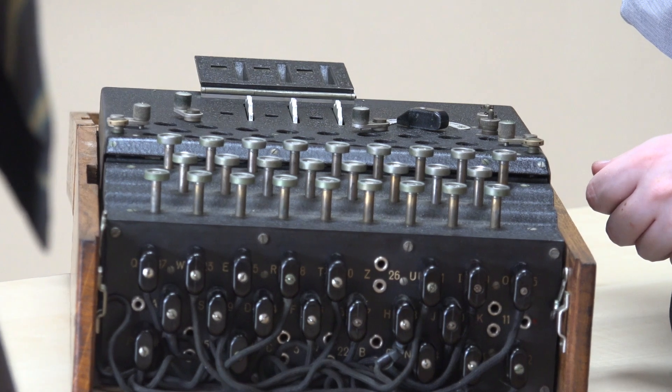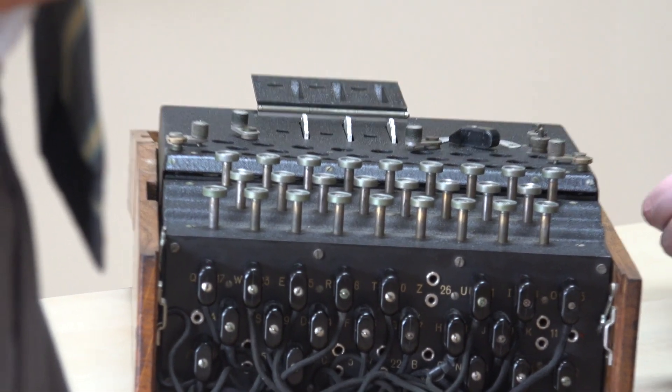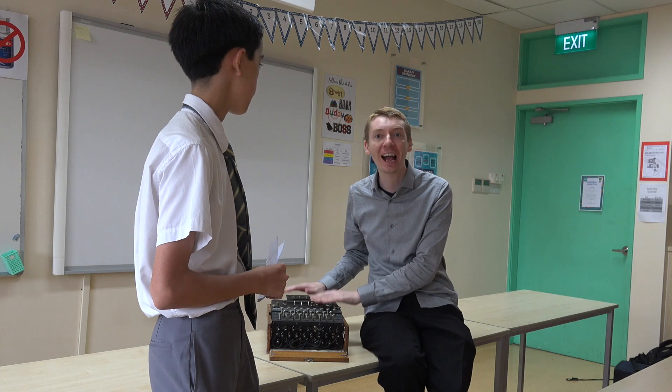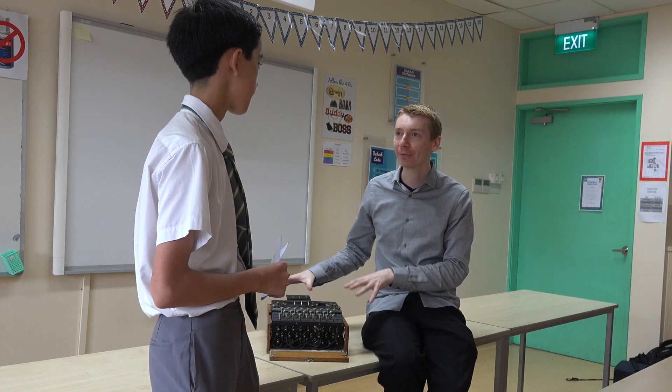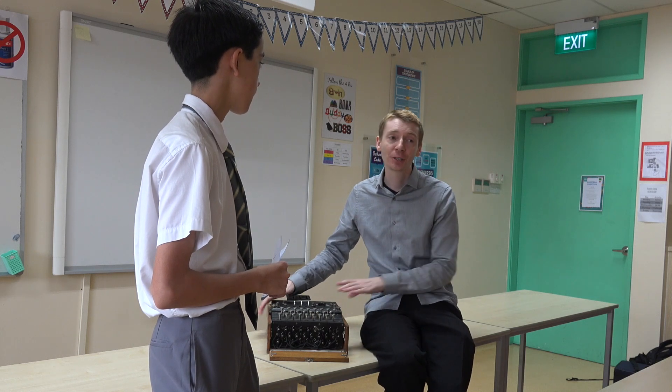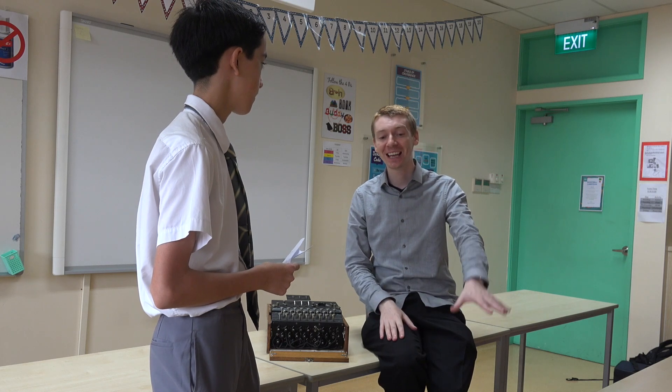How important was the capture of a working Enigma by British sailors from U-559 for decrypting codes, bearing in mind that the Polish had already done work on it? Absolutely right. What the Polish were able to do — and I love this story — is they worked out how Enigma worked without having to steal the machine. Just from maths and being clever, they were able to work out the wiring and how it worked inside. So we already knew how it worked; that was not the mystery. What was actually important when we captured machines from submarines is that we also got the instruction books — that's what we needed.